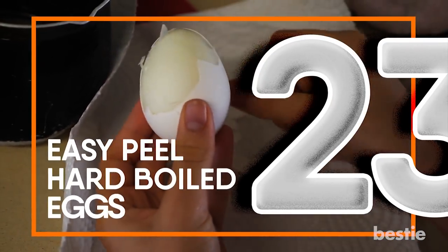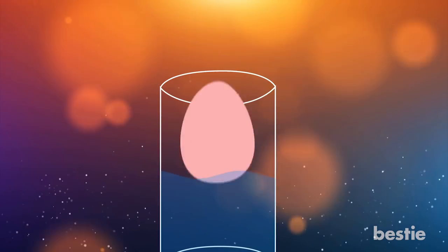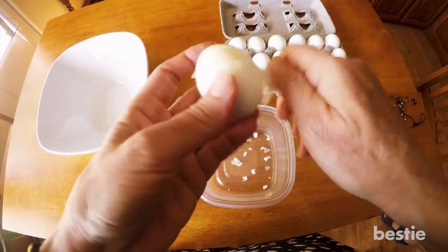Easily Peel Hard Boiled Eggs. Fill a glass container with some water and drop in your hard boiled egg. Place the cap on and shake the bottle so that the eggs bang up against the side of the glass. The eggshells should slide right off when you take them out.